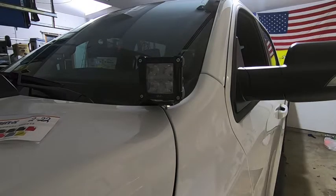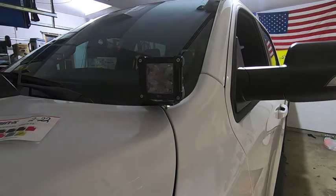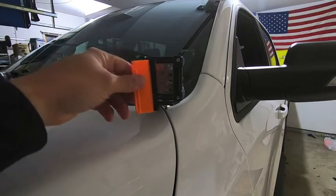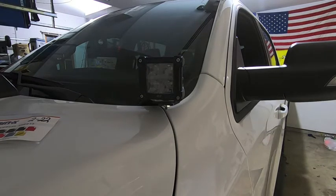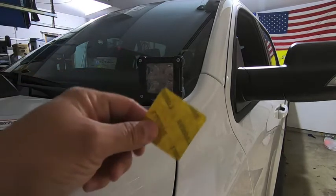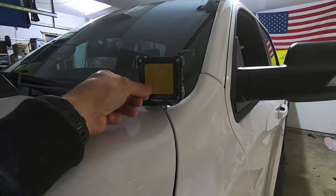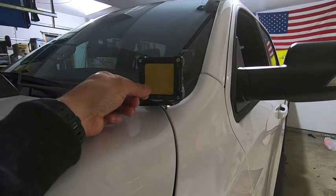I went ahead and cleaned off the lens with isopropyl alcohol — got a bug out of there, everything is clean. Next, I'm taking Wrap Attack and spraying a pretty liberal amount on here. What we're trying to do is create a layer so when I put the film on the light I have freedom to move it around. I also trimmed the corners on the film to make up for the rounded corners on the lens. I didn't want any film hanging off the edge.